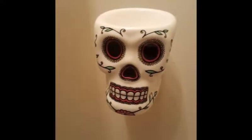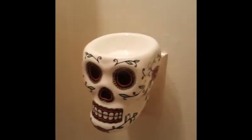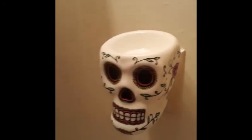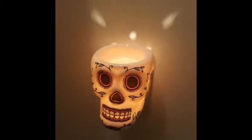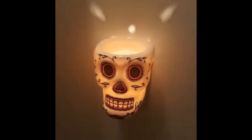Hi everyone, here's another mini warmer for you. This one's called Calavera — look at how beautiful she is, the detail on the sides. I'm going to turn on the light and she glows, gorgeous.